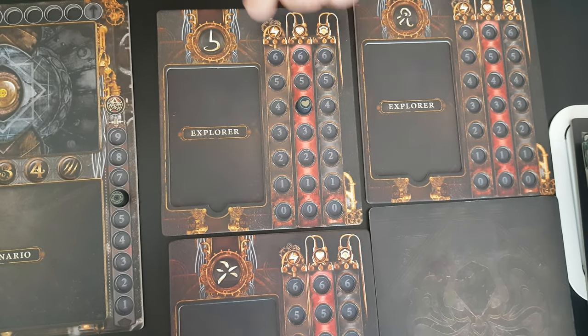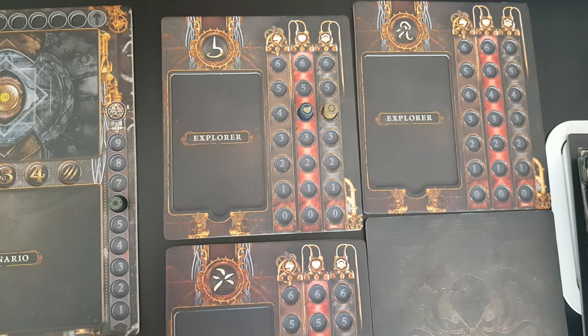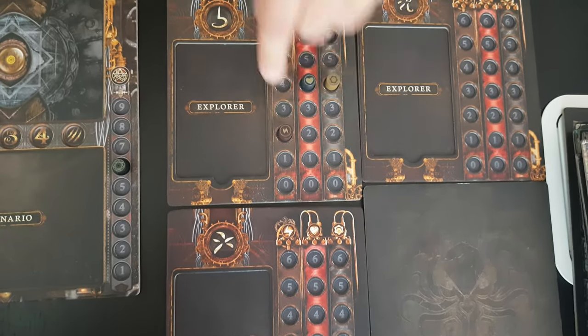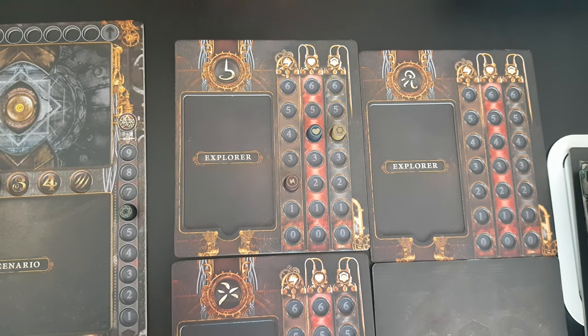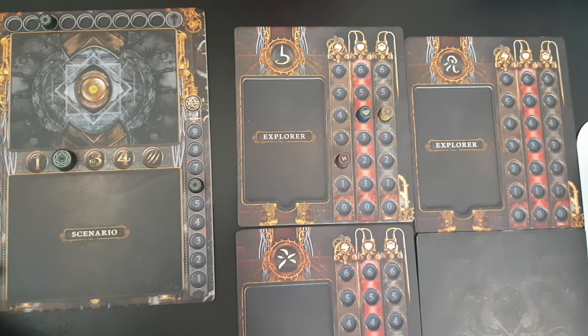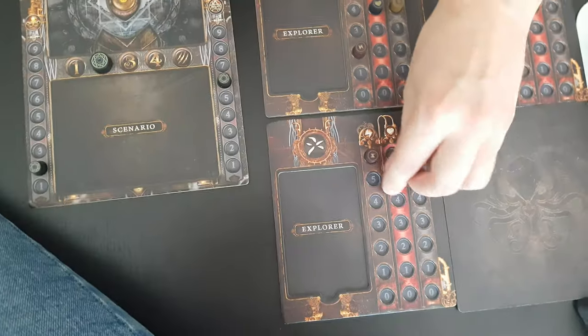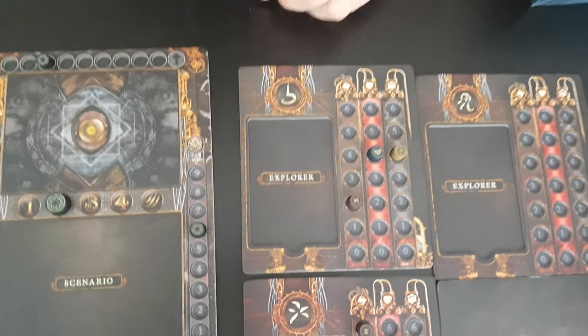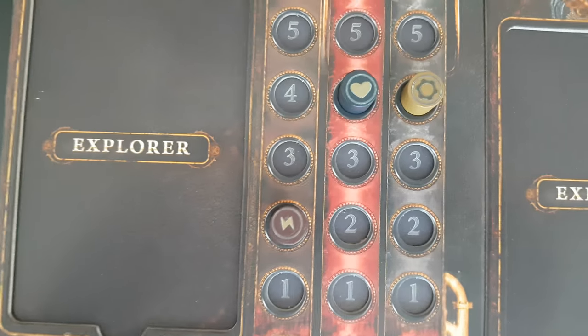And for the player boards — so stamina, health, and essence. It's like this — it's fine, it sits snugly. I'm not gonna put all of that inside; there's no need to be obsessive about it. Just one more. So that's it.